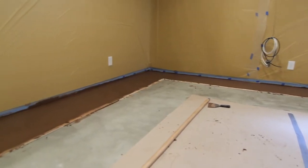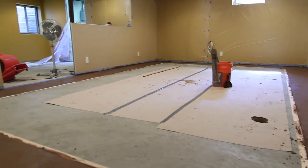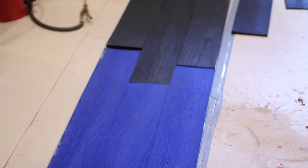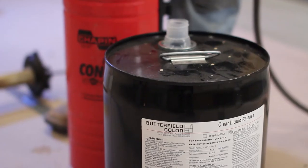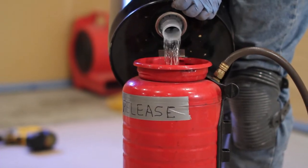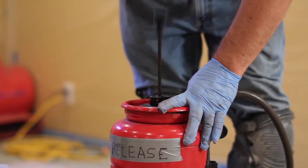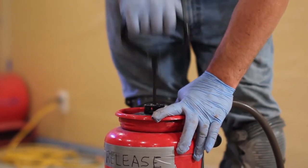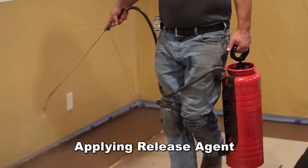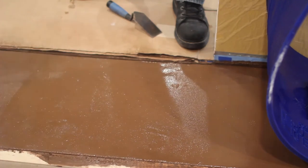The stamping process can begin as soon as the mixture has set sufficiently to achieve a clean impression, usually 20 to 60 minutes after placement. The ambient and substrate temperature will alter the start of the stamping process. Begin the stamping process by applying Butterfield Color Clear Liquid Release with a pump-up sprayer to part of the area where stamping will begin. Only apply liquid release to an area that can be stamped within 20 minutes and make sure the release is still wet before placing each stamp. Continue to spray liquid release at the area ahead of stamping as needed.